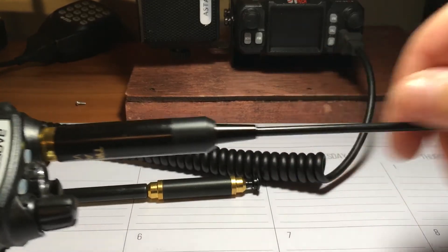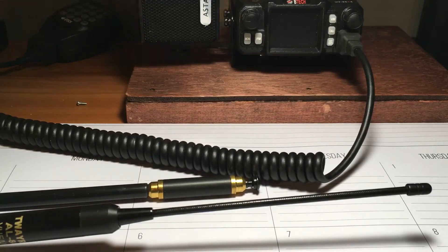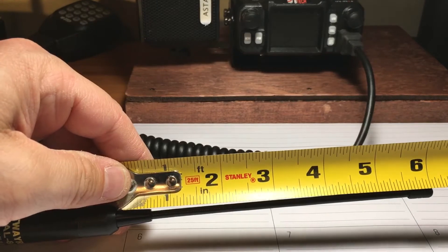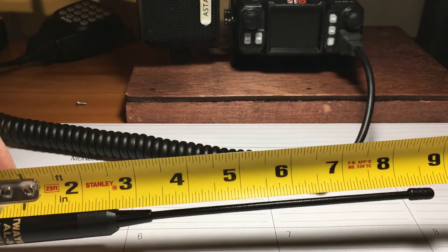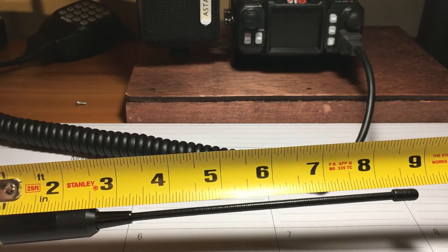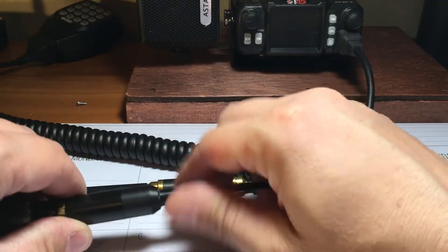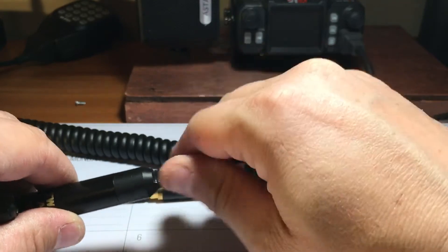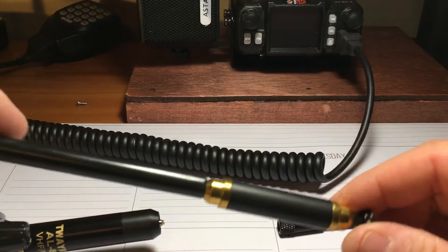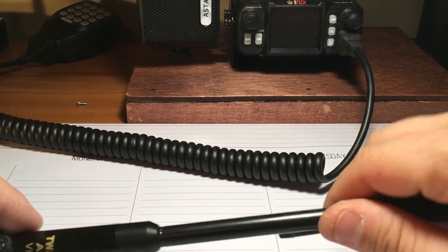You could also use this for the antenna — that part is about six inches long. Overall, as you can see, it's about eight and three-quarters inches. You can unscrew this antenna right here, it comes off, then you can put this on and screw this on. This is an all-metal antenna.